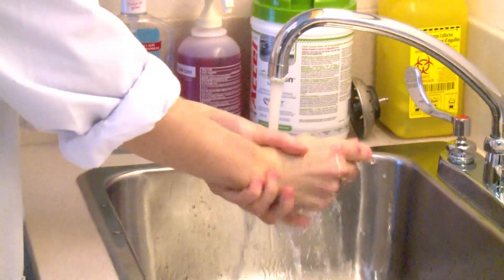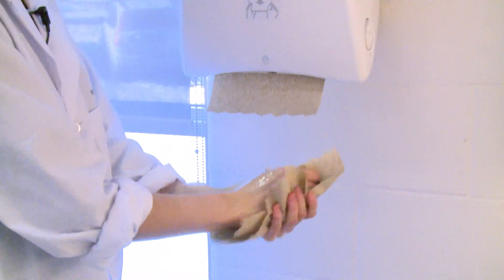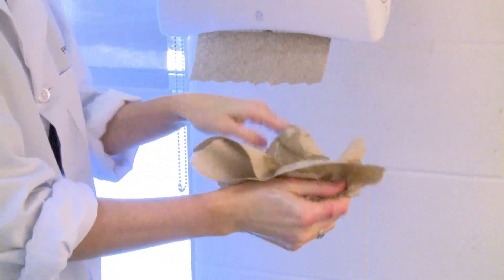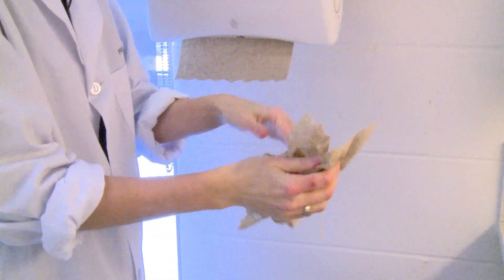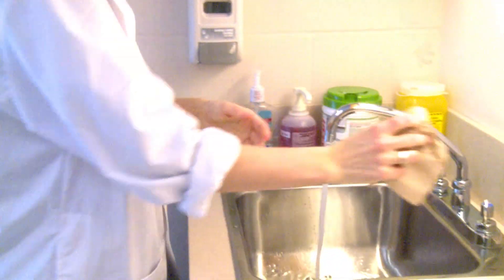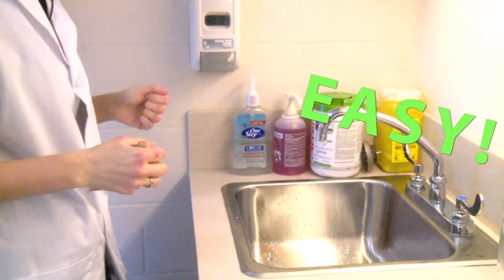Then you simply rinse your hands and dry using a paper towel. And then use the same paper towel to turn off the faucet to keep your hands clean. Easy.